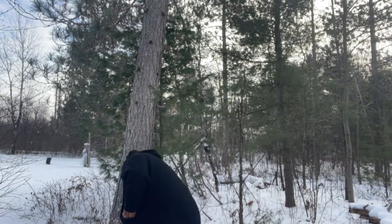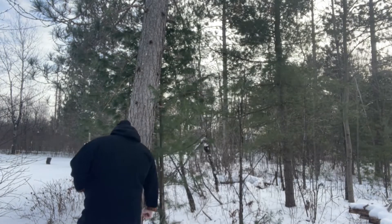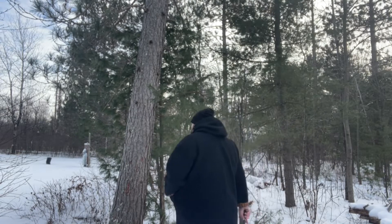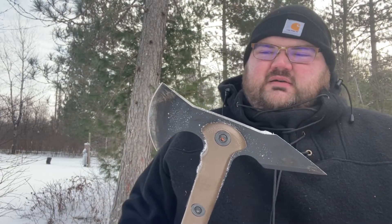We're going to use this as a tomahawk, throwing it into a tree behind me here and see how it holds up to the throw. There's a pine tree I was throwing into — it didn't want to stick in, but I don't think that's the axe's fault.